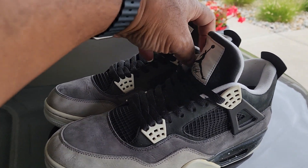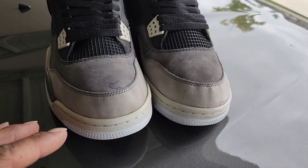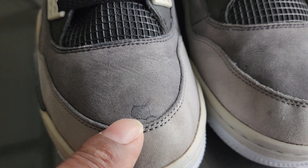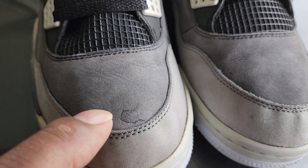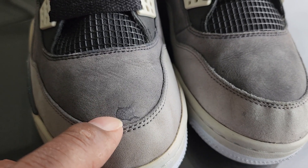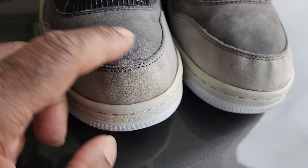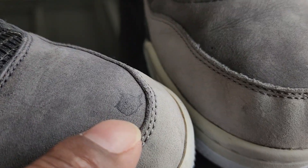Well, this is like the kind of sort of finished product — I still have to clean them. This spot right here, I don't know what that is. I tried everything I could: from Shout, to detergent, to alcohol, to other things to try to get the stain out, but it won't come. I even tried a brass brush and it still wouldn't come out, and I don't want to damage the suede any more than it already is. So if anybody has any idea how to get that out, please let me know.